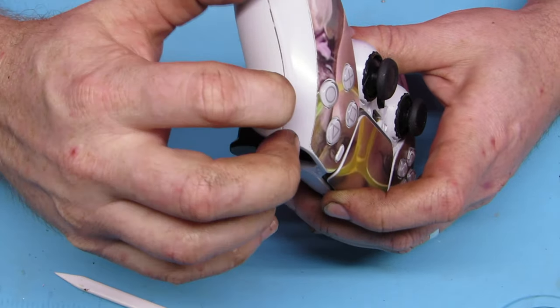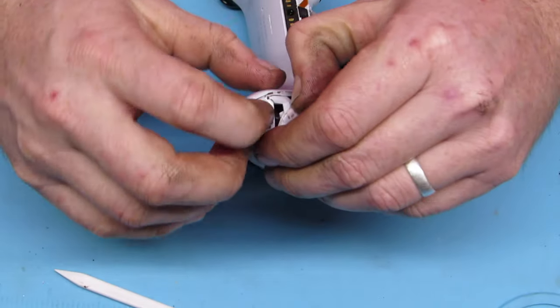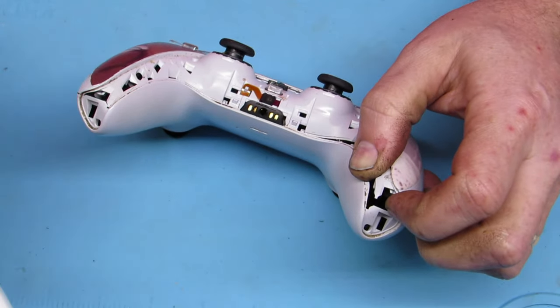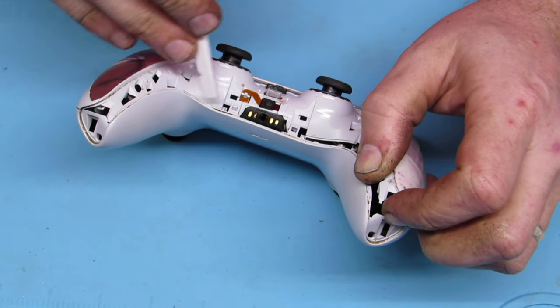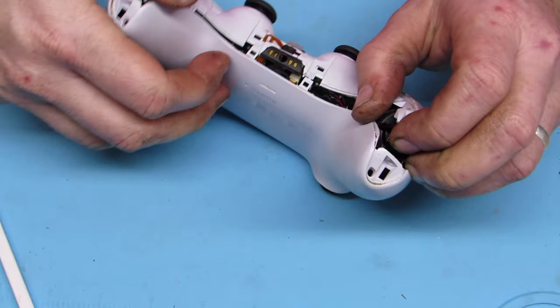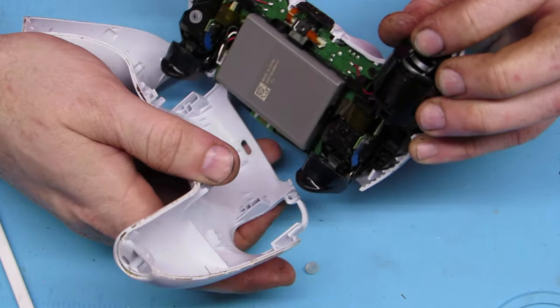Start at the bottom, just like that. Pull one side at a time to get a little gap. Now there are two little clips right there — release them, otherwise you will pull and break them, and then your controller won't quite snap back together right.